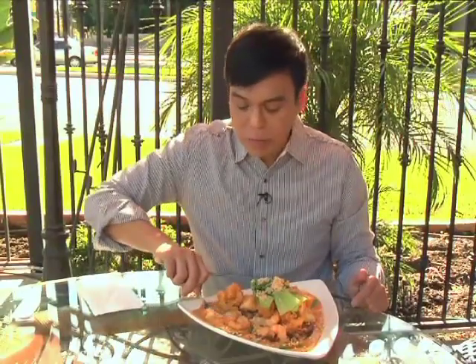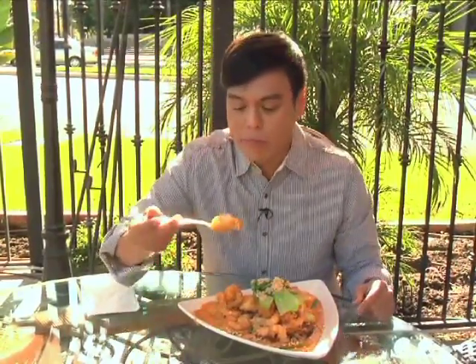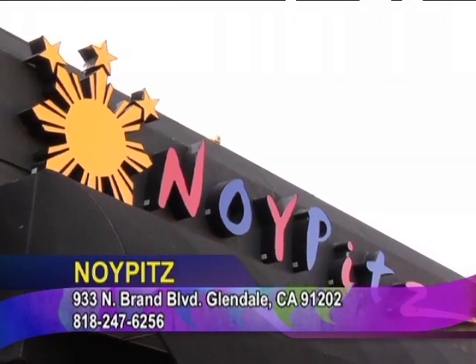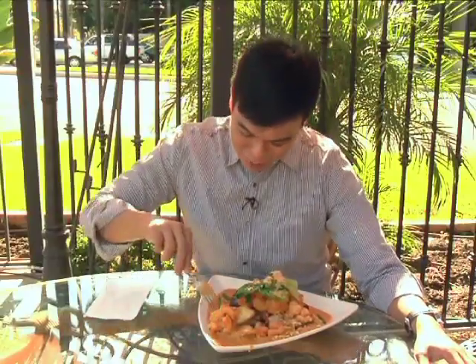We used cod, pero kung nagtitipid kayo or mas fresh o mas mura ang tilapia, try niyo tilapia. I am using cod and I'm eating cod right now. Here's the deal, mga Canation — kung gusto nyo pong matikman itong aking ginawang seafood tempura kare-kare, you can always go to Noy Pits here in Glendale. I'm sure makakasama ito sa menu nila. Kung mangangako po kayong manonood, promise din po, magtuturo ako. Thank you for joining us! Ito po si Chef Ron Bilaro. Please join us again sa Canation's Turo Turo!